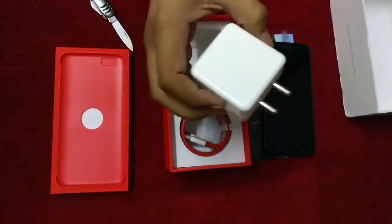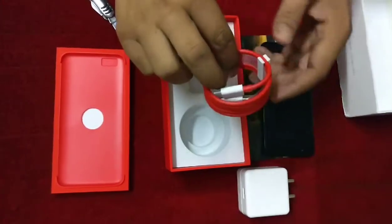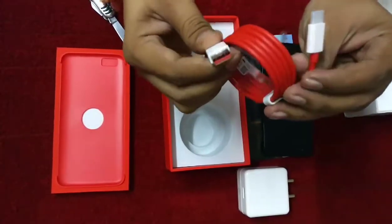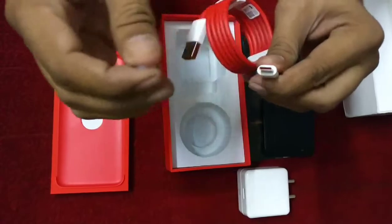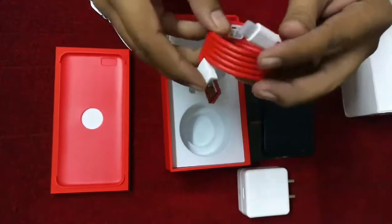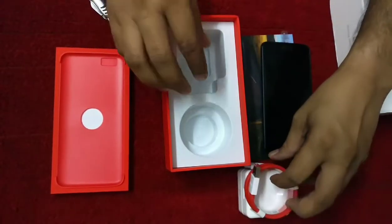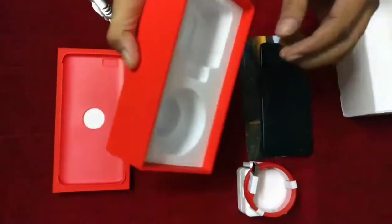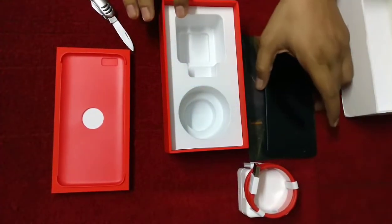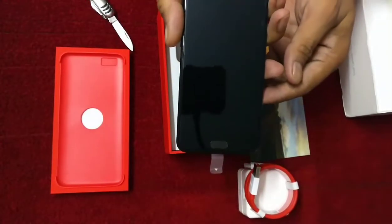So this is the charger. After this, we have the cable — this is the dash charging cable, and it is the same size as the one I received with the OnePlus 3. Nothing else is in the box, so these three things we found in this one.